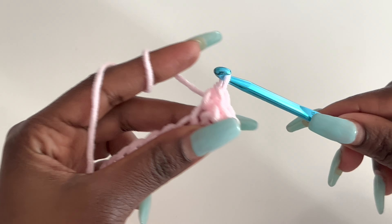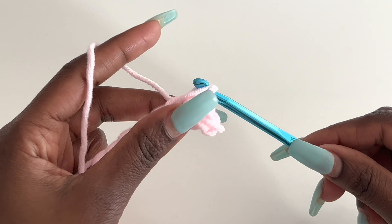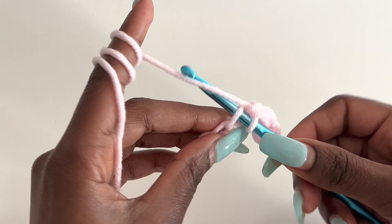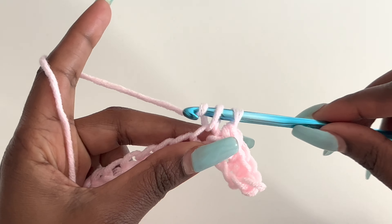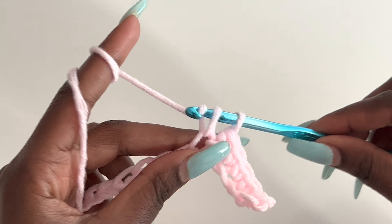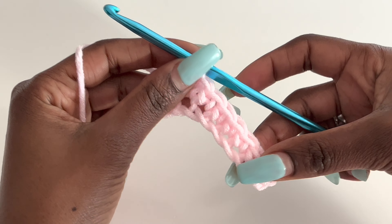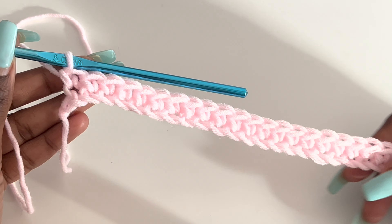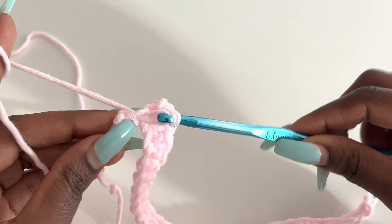Row one is composed of single crochets. Go into every stitch with a single crochet until you get to the end of your chain and then I'll come back so we can start row two. I'm at the end of this row and I have my last chain here, so I'm going to go into that with a single crochet.